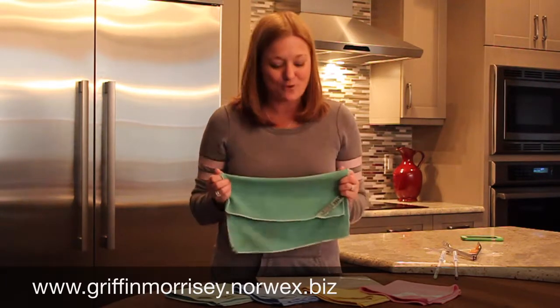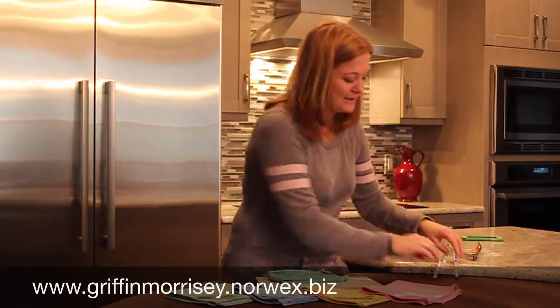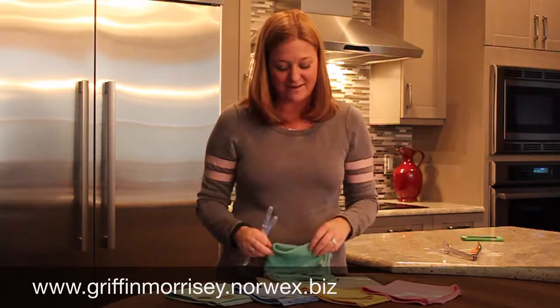Thank you so much for taking the time to listen to this short video and to see these amazing test results. I hope you will find that Norwex is just as amazing as I have. Thanks and have a great day.